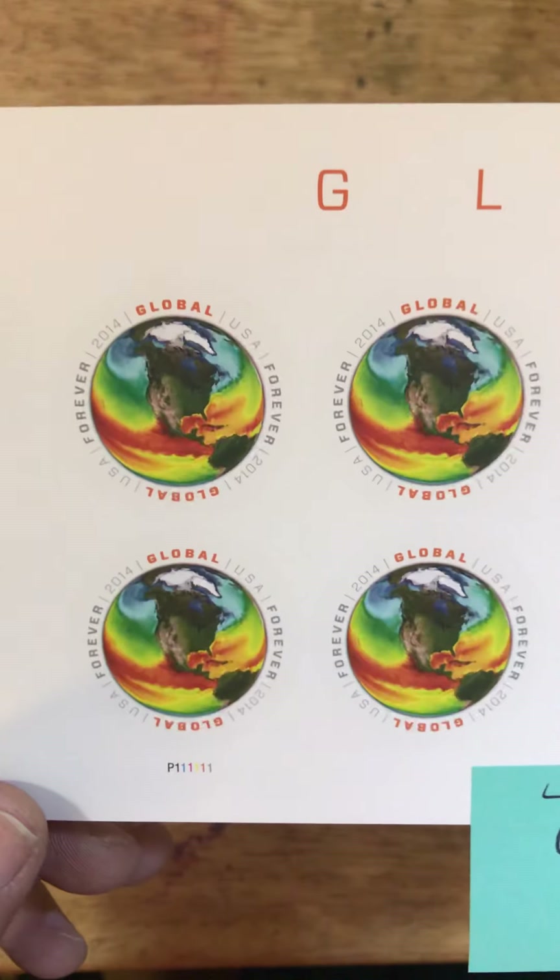The next is the Sea Surface Temperatures stamp. This was issued in 2014, and this is my favorite of the entire series.